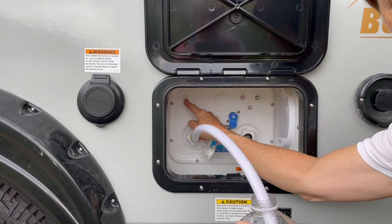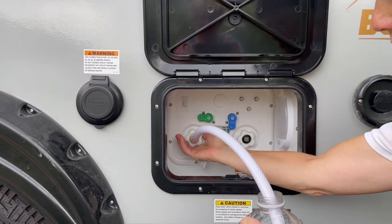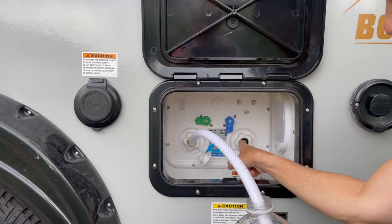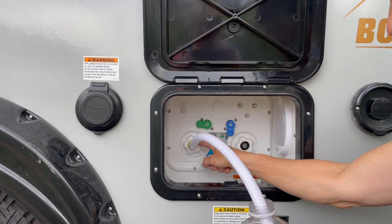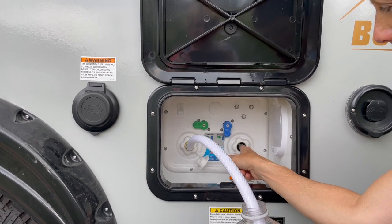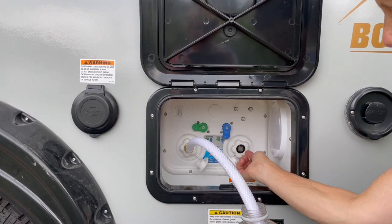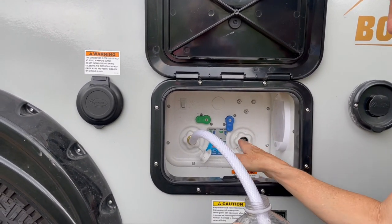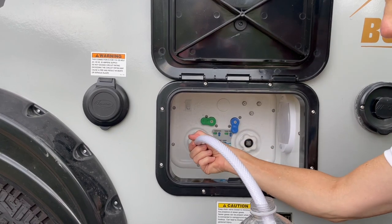And then we're going to turn on the water pump. Now one trick I did do: this screen that's right here on this side, I flipped it over. Sometimes that will cause a suction issue if you keep it facing out. These just pop out — turn it around to the other side and put it back in and you get a better suction.